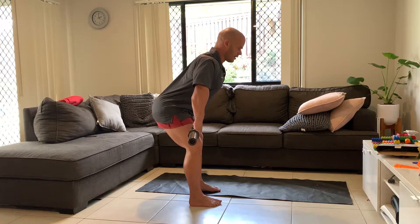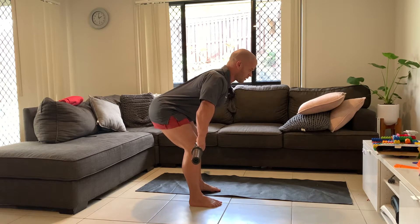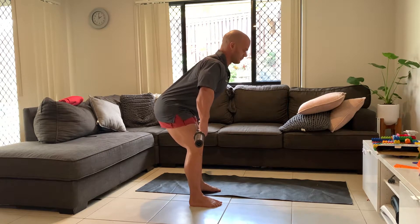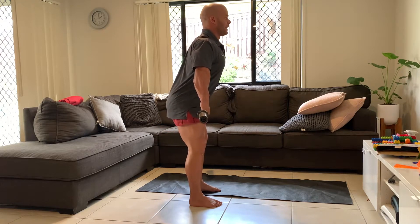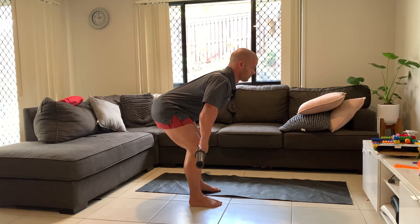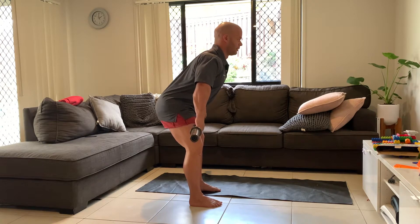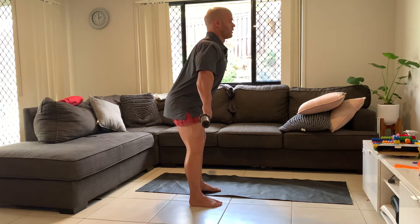Now we're coming down, breaking at the hip, driving hips back, keeping a nice straight back. I get a stretch about here — I'm going to pause, one, two, and then squeeze back up. Before I lock out I come back down, nice and controlled on the way down, pause, one, two, up. Before lockout we come back down, one, two, nice and controlled, up.